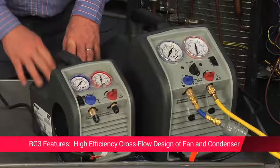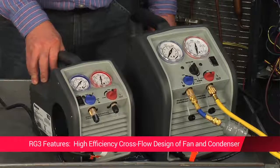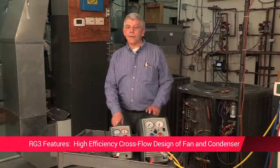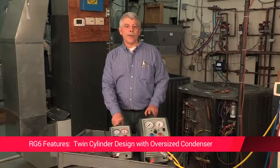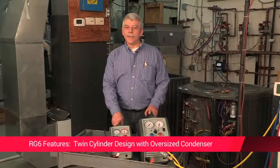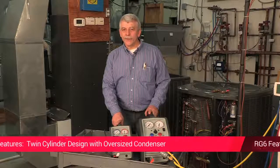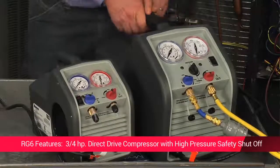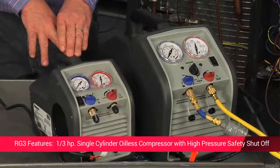The RG3 has a high-efficiency cross-flow design layout of a fan and condenser, maximized for shorter cycle times. The main difference between these two machines is that the RG6 has a twin cylinder design with an oversized condenser and the fan is positioned for maximum efficiency — a one-two punch that provides one of the fastest recovery rates in the industry. The RG6 also has a three-quarter horsepower direct drive compressor, while the RG3 has a one-third horsepower single cylinder oilless compressor.